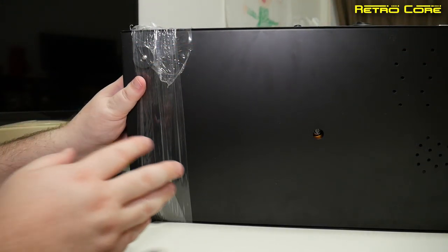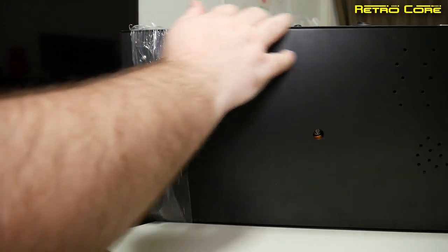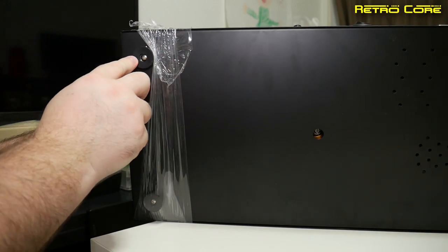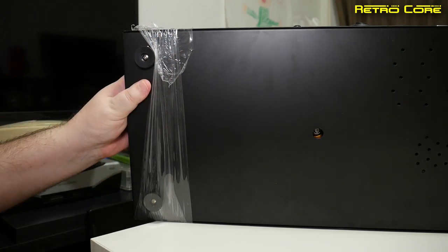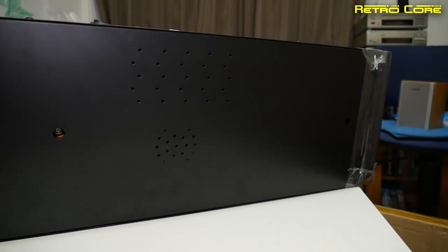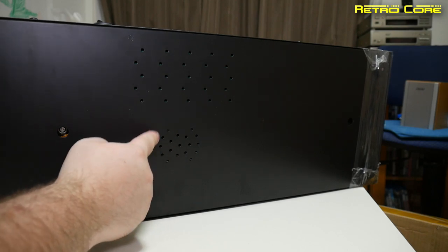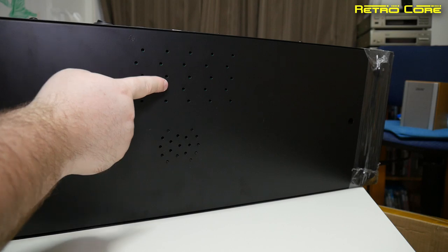The construction of the stick is really solid — it's made out of metal, the whole thing. There are big rubber stoppers which will stop it sliding around on a glossy table. In the center of the machine there's a speaker grille — it does have a built-in mono speaker — and also some air vents for the CPU inside.